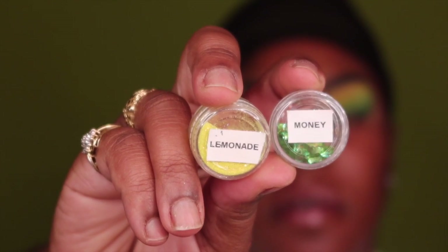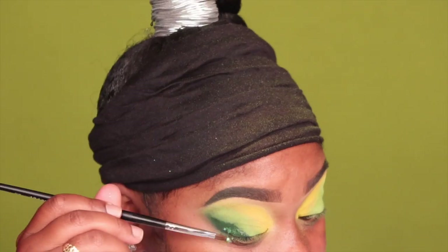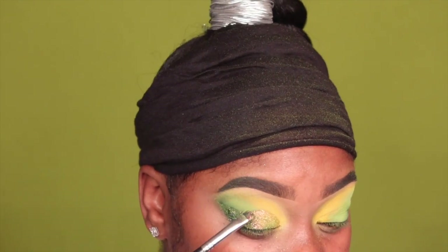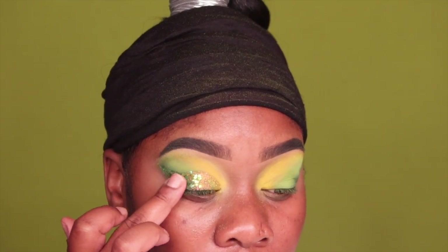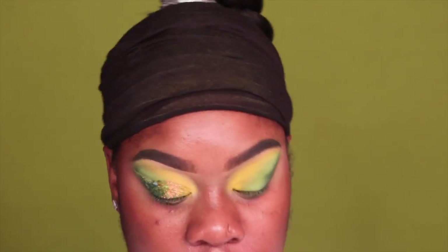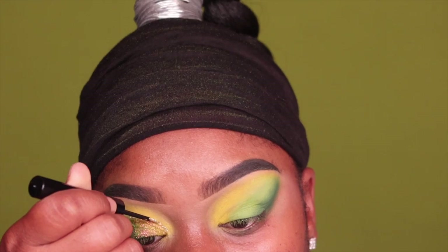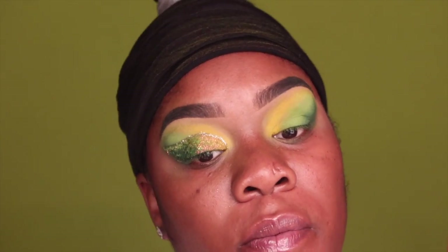I have these two glitters right here — Money and Lemonade. I'm going to use the Anastasia Beverly Hills glitter adhesive and take my Morphe M124 brush to put the glitter on. Then I'll take this NYX glitter gold liquid eyeliner and go right across the top just to make it more precise. Then put the glitter on this eye, come back and pop our lashes on.